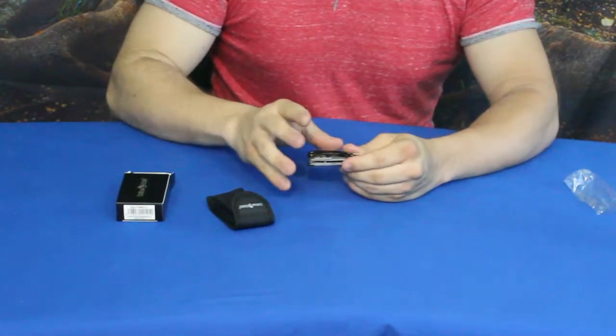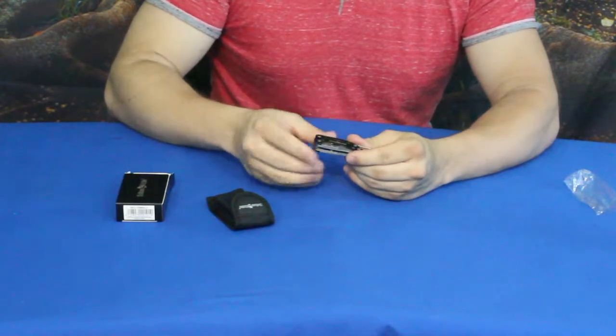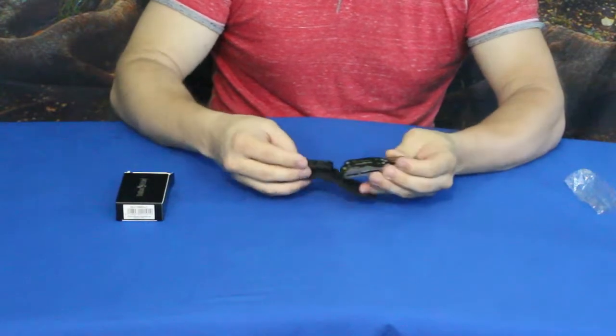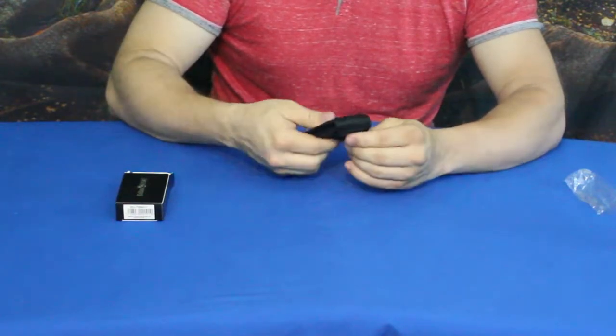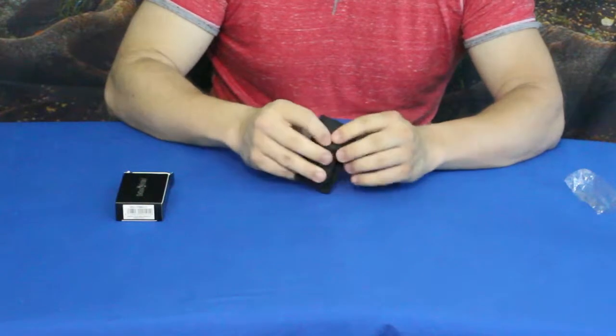This is all stainless steel, so you don't have to worry as much about it rusting. Overall it's pretty simple, pretty lightweight, and pretty easy to use. This is Hoffman Richter — if you want to check it out, there'll be a link in the description below.